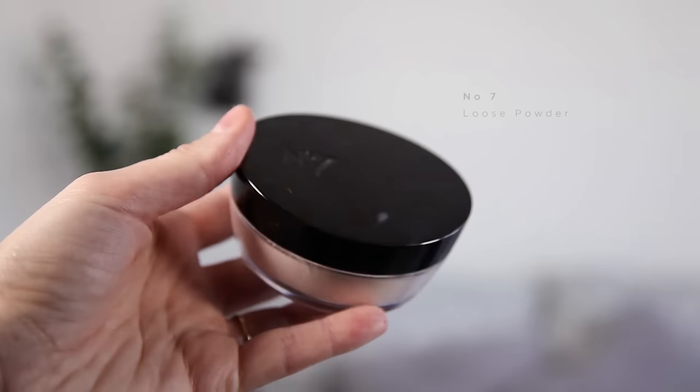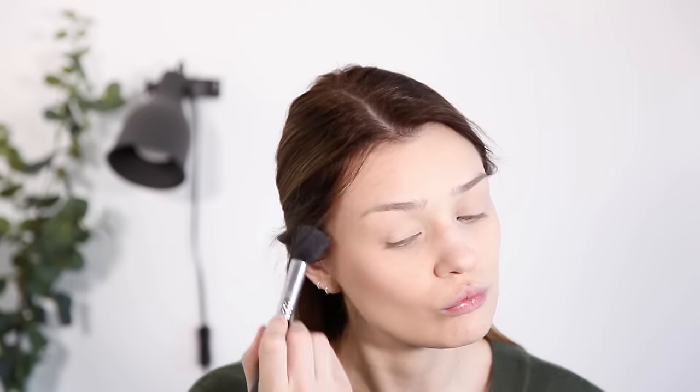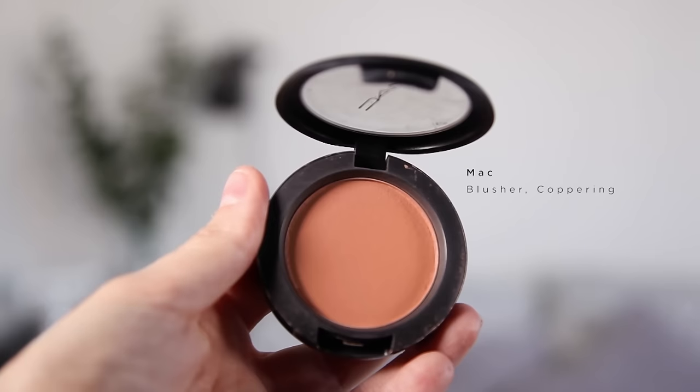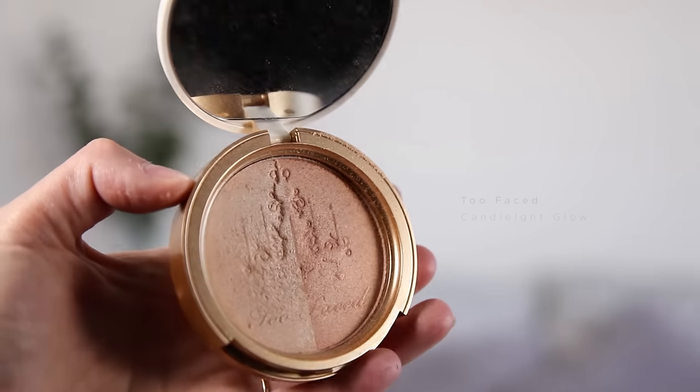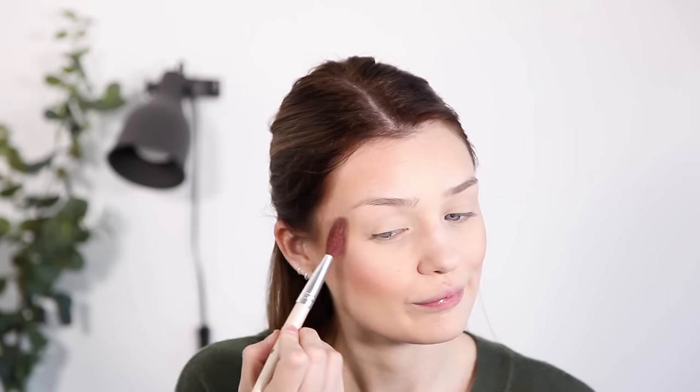I like to powder under my eyes, so I'm using my No7 Translucent Loose Powder and using the little sponge that comes with it I just dab it around underneath my eyes. Then I'm going to use my NARS Laguna bronzer for a bit of contour, using my Sigma small contour brush, applying it just to the hollows of my cheekbones. Then I'm going in with some blusher — this is by MAC, it's called Coppertone, which for autumn is a brilliant color. Next up is some highlight and I'm using the Too Faced Candlelight Glow. Highlight is a really good way to add a little bit of that dewy glow back into a matte foundation.